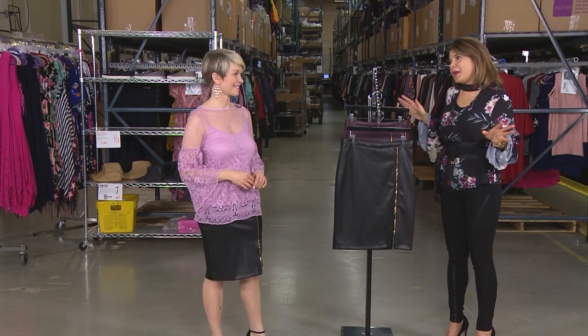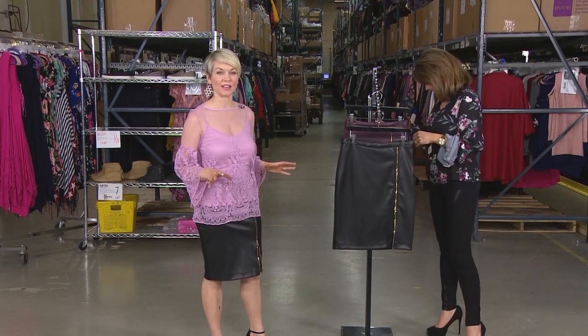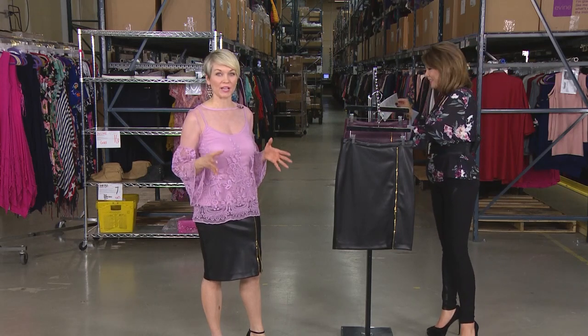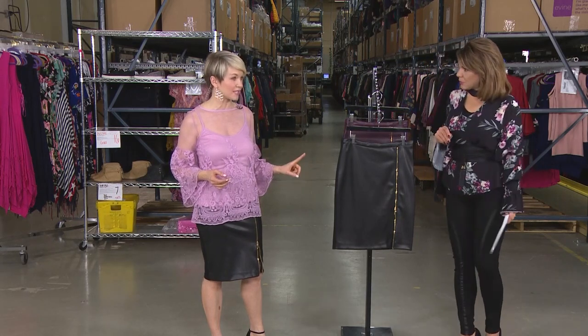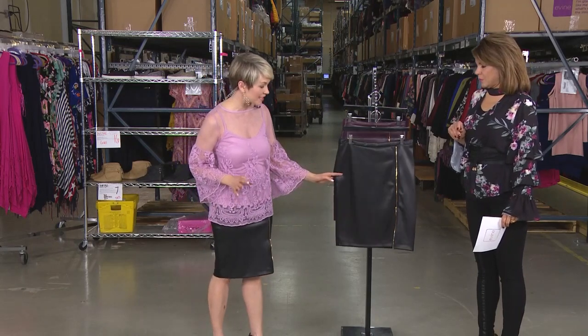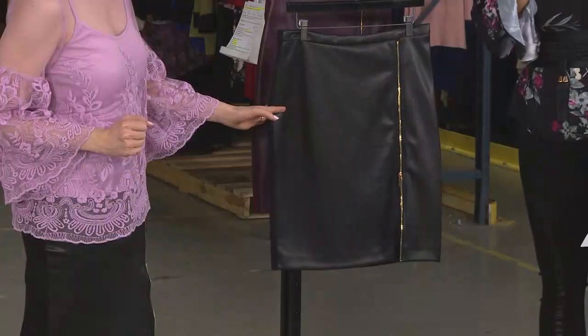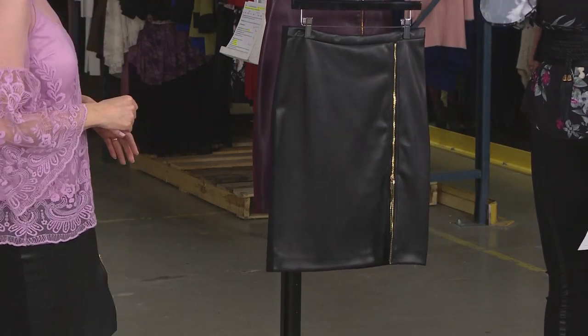I'm not surprised that you're wearing it because I've seen you wear this skirt before. I love a faux leather skirt, but I'm always afraid of a faux leather skirt because what if I gain five pounds and it won't fit? But this faux leather skirt is going to stay with you no matter if you put on five, maybe even ten pounds, because it's really designed to perfection.